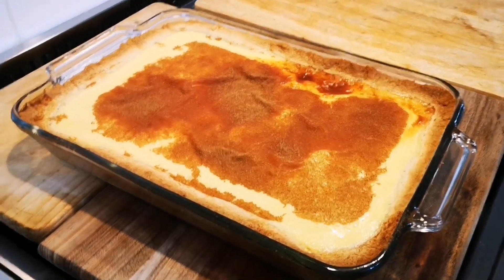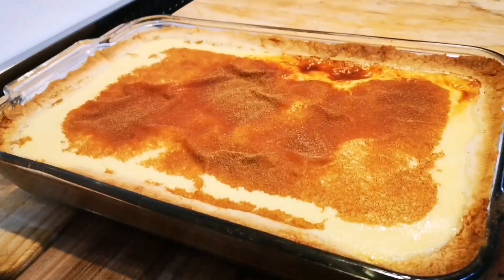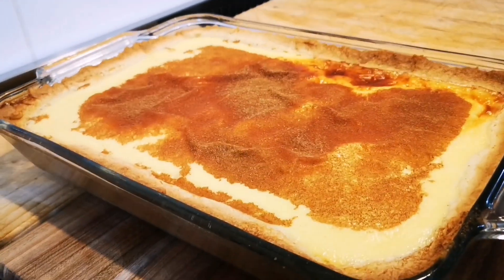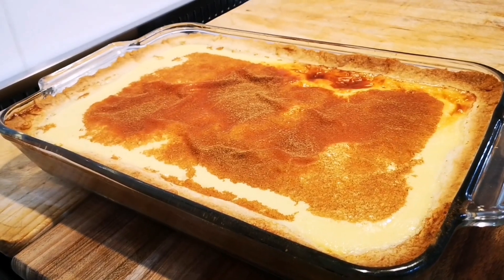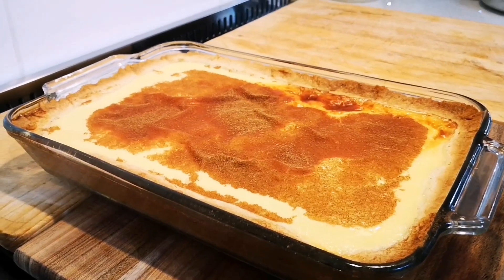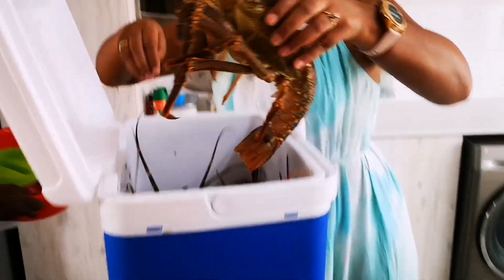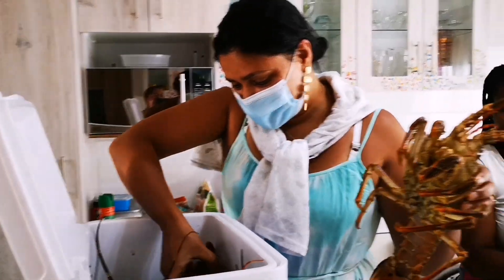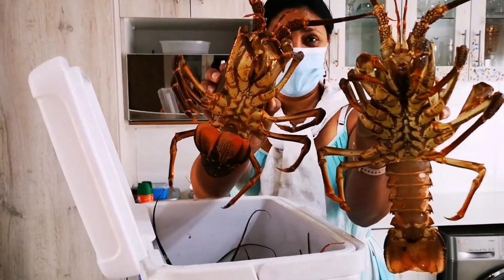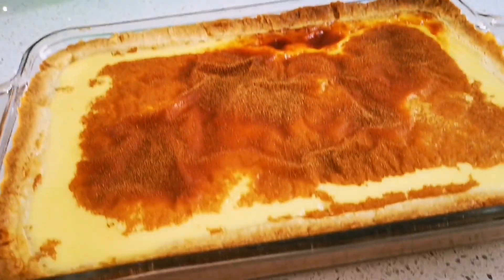Here's the milk tart out of the oven. You'll see there's a nice wiggle when you take it out — that means it's done. You cool it completely before you cut it. My friend Chef Wadia came to drop some butter-noster crates — they're still alive, can you believe it! And of course she's going to get some milk tart.